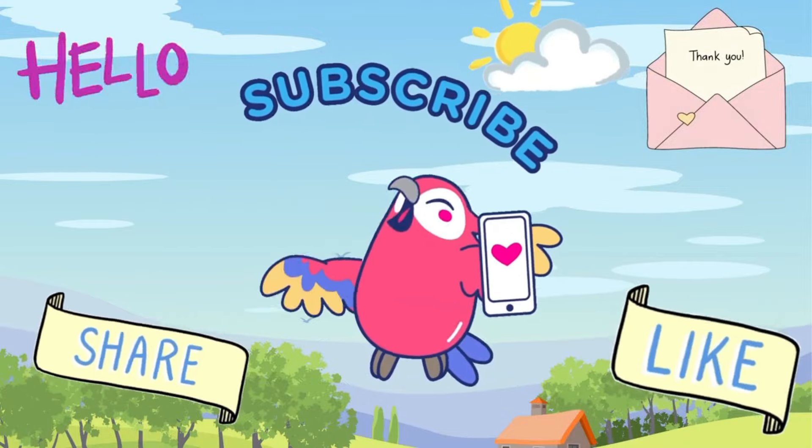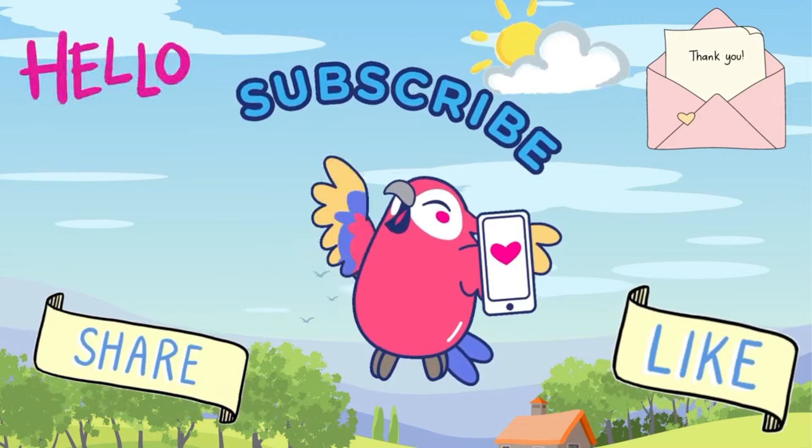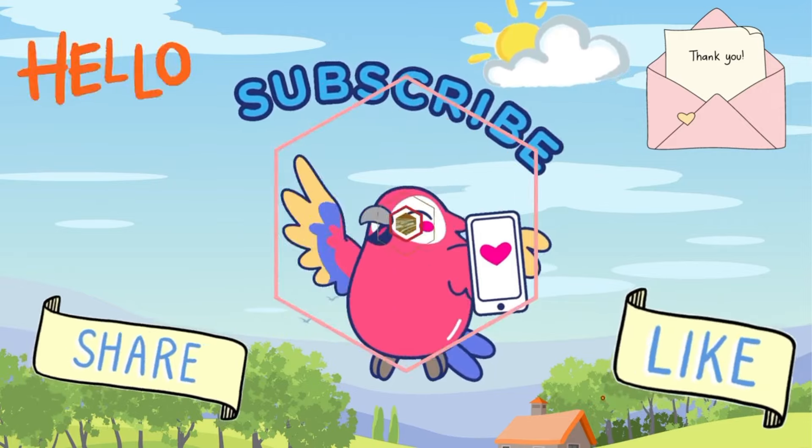If you are watching my channel, please subscribe and like this channel, and please watch the video.